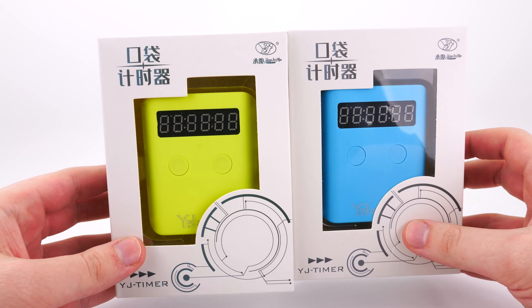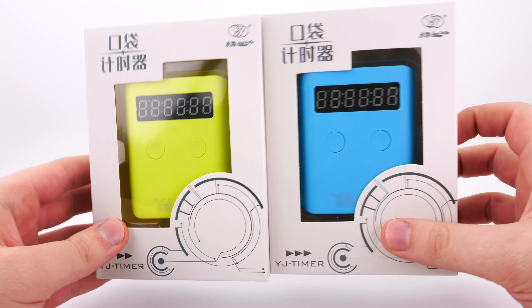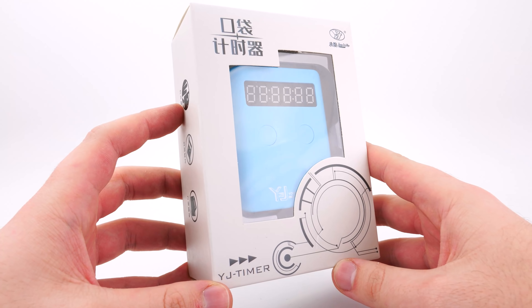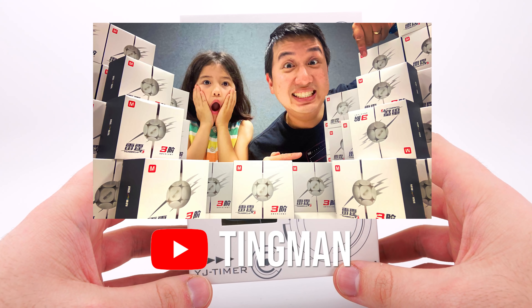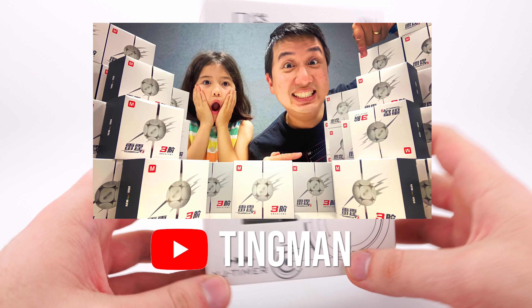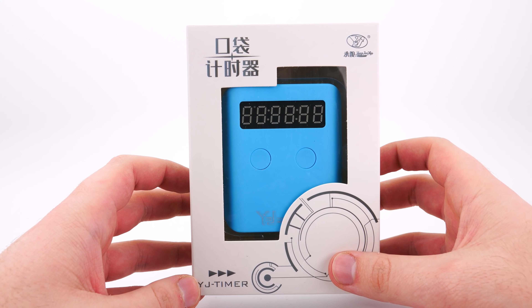Both of these are in stock and ready to ship on our website for a limited quantity, and once they sell out, the second batch should be arriving next week. Just quickly before I get into the video, I also wanted to let you all know that Tingman is doing a massive giveaway — 450 cubes sponsored by us at Daily Puzzles. The link in the video description will show you how to enter.